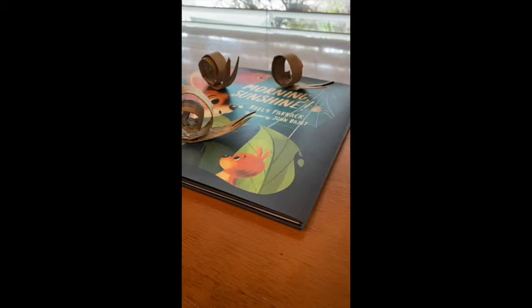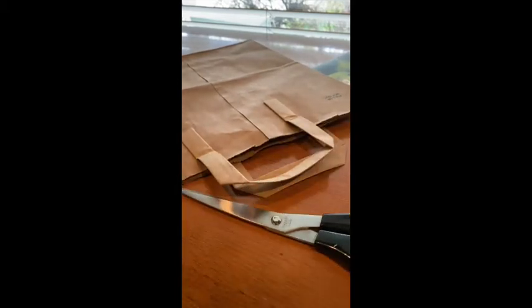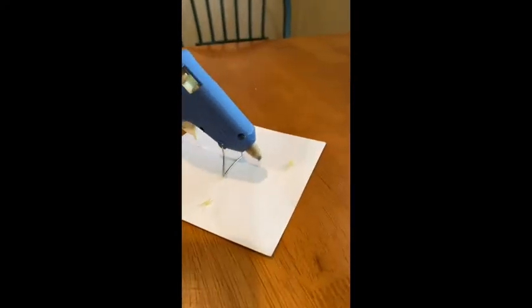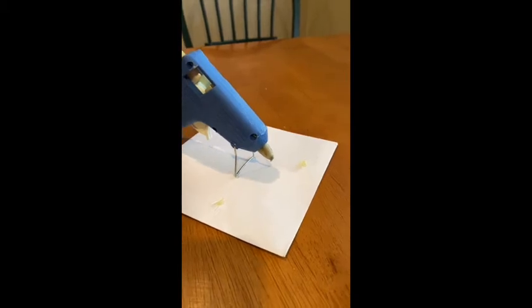First of all you're going to need a paper bag like this one with handles on it, and you're going to need some scissors, small keys, and you're going to need a hot glue gun like my one here. It's helpful if you have a piece of paper underneath so it doesn't leak everywhere once it gets hot.